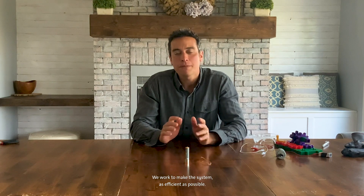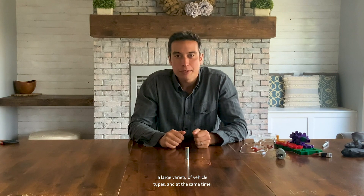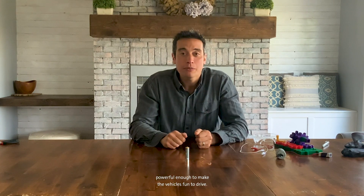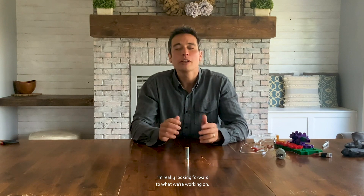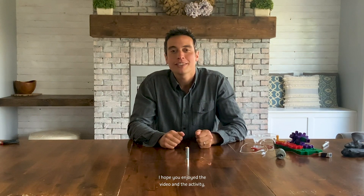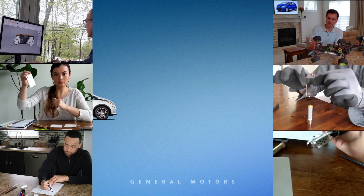My job at General Motors is to help design the propulsion system for our next generation of electric vehicles. We work to make the system as efficient as possible, while also supporting a large variety of vehicle types, and powerful enough to make the vehicles fun to drive. I'm really looking forward to what we're working on, as well as General Motors' vision of a zero emissions future. Thanks for joining today — I hope you enjoyed the video and the activity. Make sure you stay tuned for our next module. Thank you.